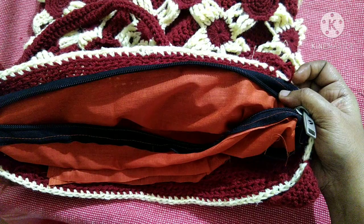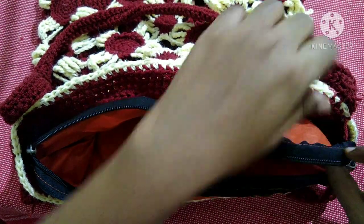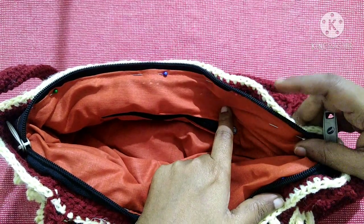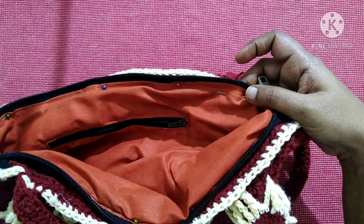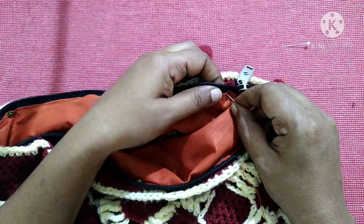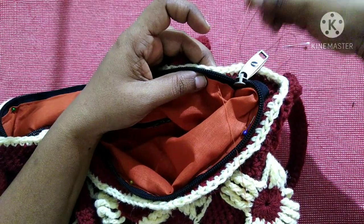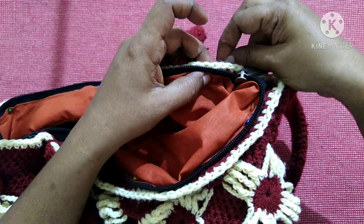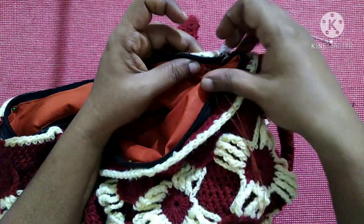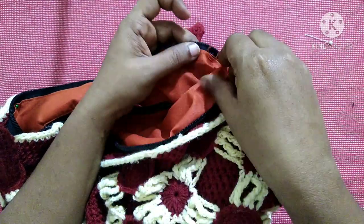Next we can place this lining inside the bag. After placing it inside the bag it looks like this. Now we have to sew the zipper and the lining along with the crochet bag. I have pinned the lining along with the bag. Take a needle and thread, remove the pin, and make a knot.